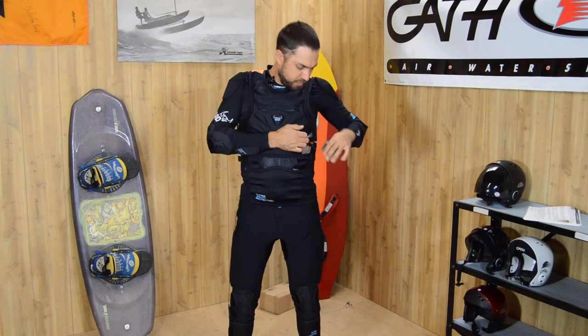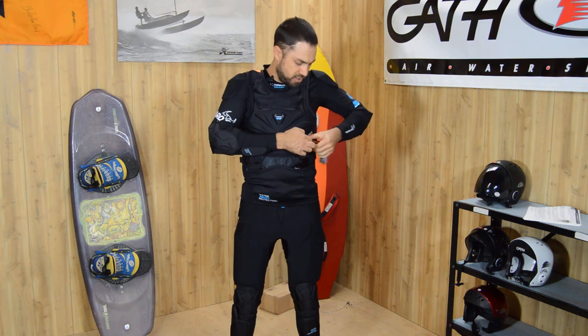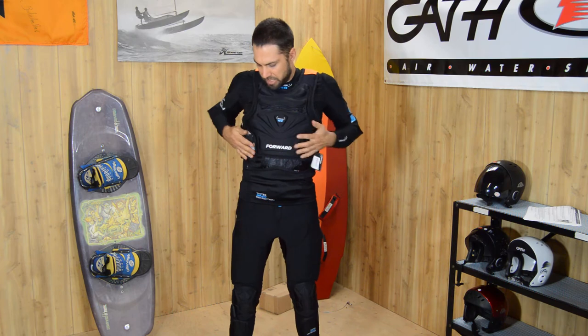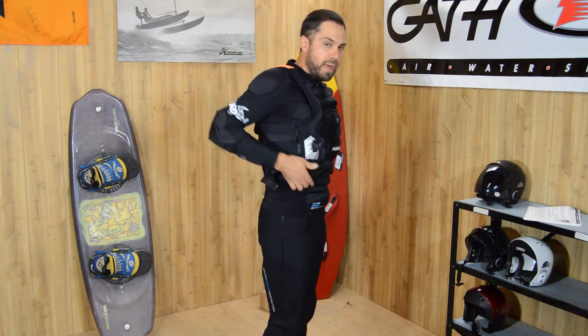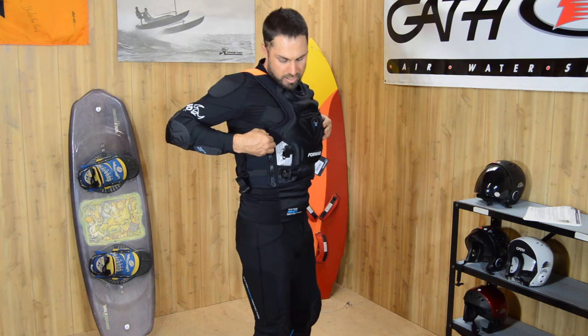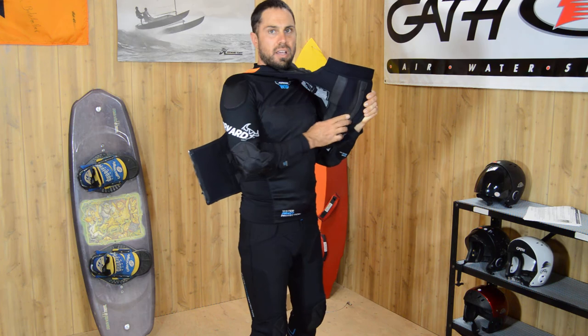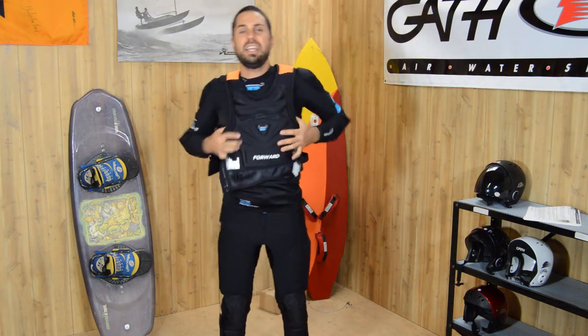It also has a knife pocket on the side. The knife doesn't come with it, but it's meant to fit there. This vest has two buckles and a zipper, and this flexible mesh here allows more flex so it can fit a bigger person. It also has these cool grip strips on the inside — kind of like neoprene — so it really grips and stays in place.